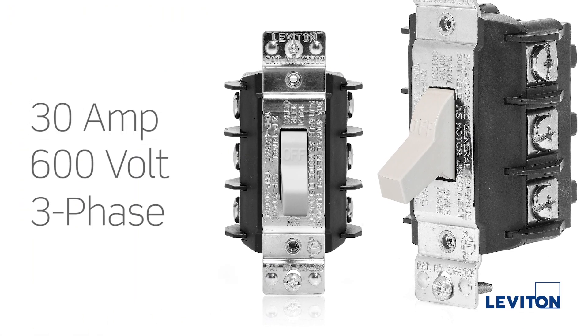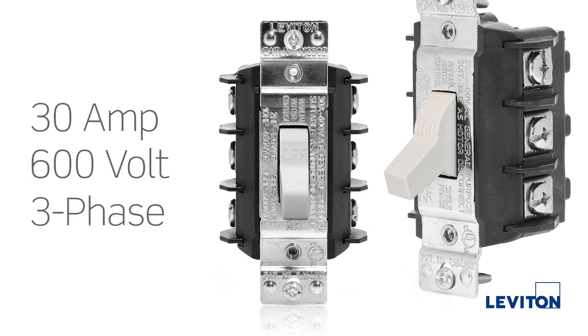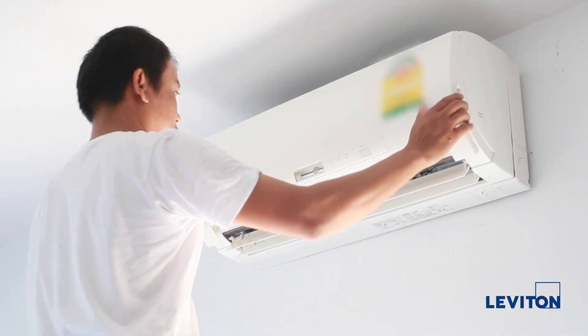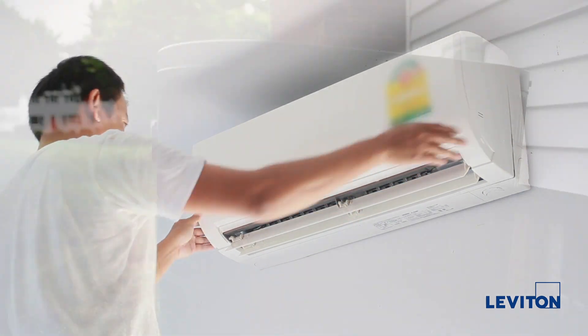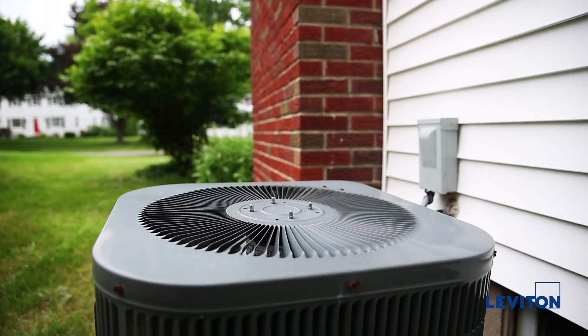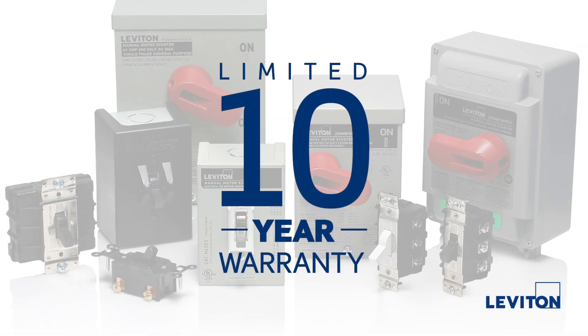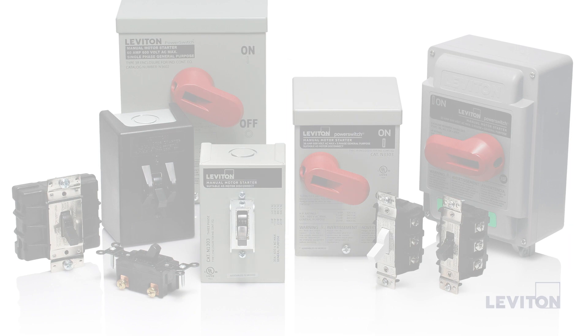Our most popular 30-amp manual motor controller is now available in white, for a seamless look with wall-mounted HVAC units and mini-split systems installed in living and working spaces. Leviton PowerSwitch manual motor controllers are backed by an industry-leading limited 10-year warranty.